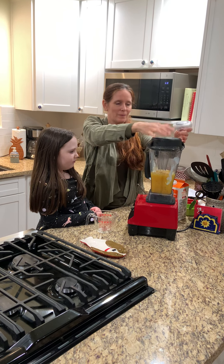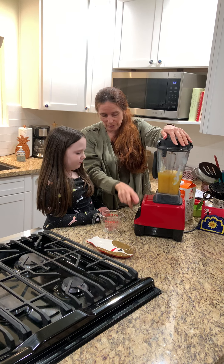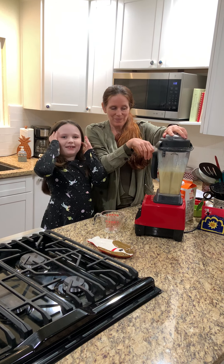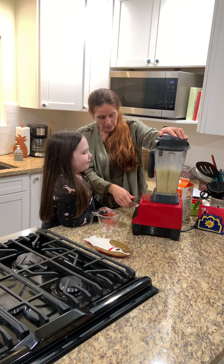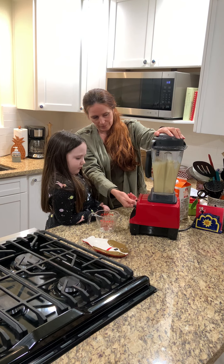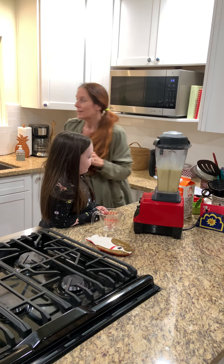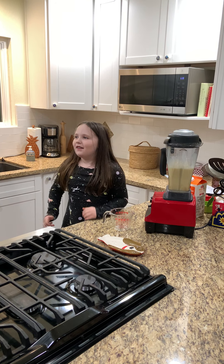Once we have all the ingredients into the blender, you blend until it's smooth and then you drink. So we need to put on the lid. Do we have to put milk in? No, we have orange juice. Go ahead and turn it on. It might be loud, so put your hands on your ears. Should we blend it more? More. Okay, let's go ahead — turn it on. You think that's good enough? Yeah, turn it off.